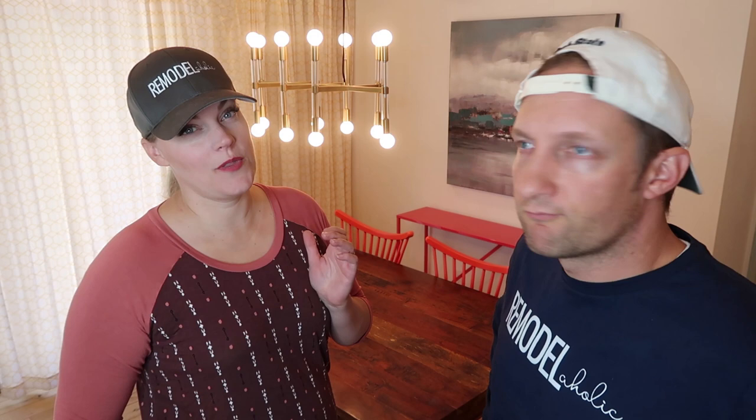Hey Remodelaholics, welcome back to our DIY channel. Justin and Cassidy here. There are only four of us at home normally and this table setup works perfectly, but if you'll notice, this table does not have a leaf. So that's a problem for Thanksgiving where we have 25 people coming.